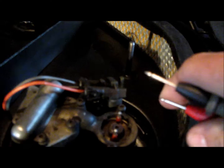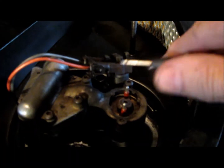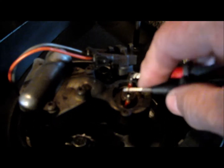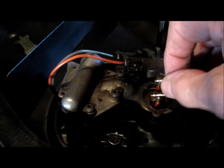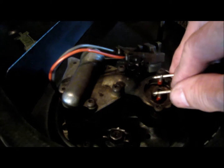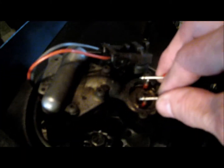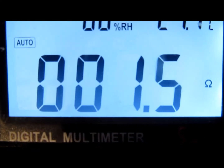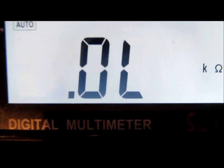Any solenoid on the car is operated by the electronic control module, and if the resistance in the solenoid isn't to spec, it'll burn out one of the drivers on the module. These are the fuel injectors. You can just set the multimeter to ohms and give it a second to calm down. The fuel injector should be 1.4 ohms or more — this one is 1.5, 1.6 ohms.